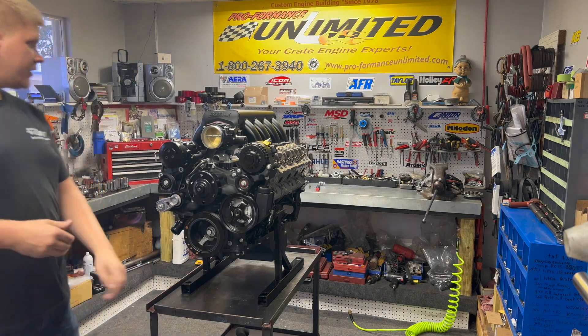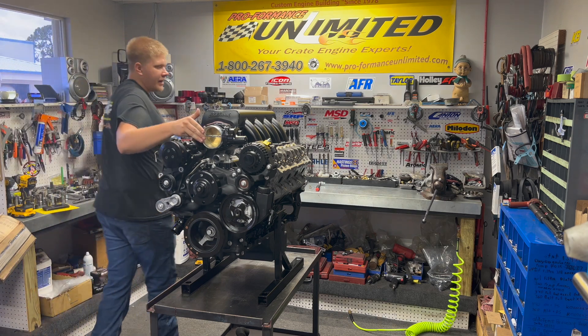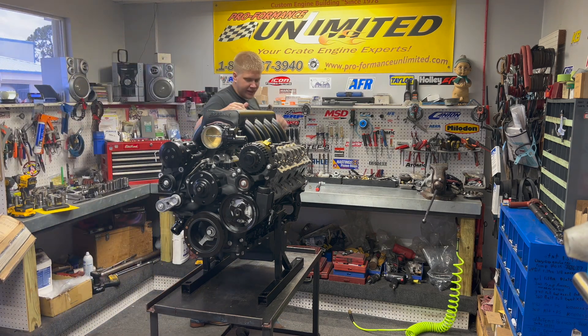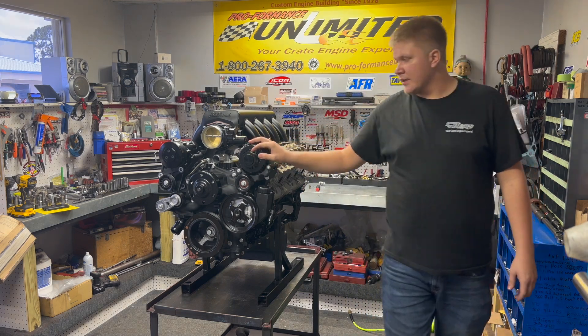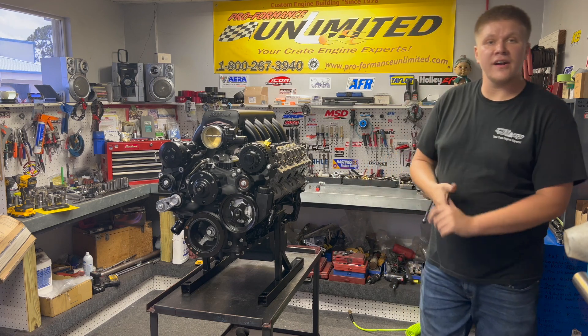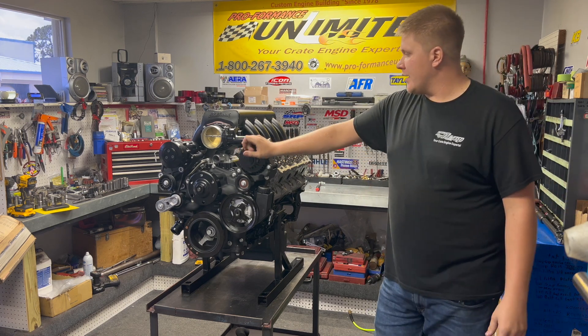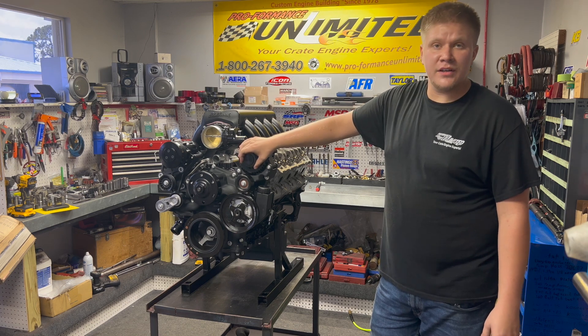There we have it folks. Put the 90mm GM throttle body on here on the Edelbrock XTS intake, with the Holley mid-mount system on here — looks great. We'll see how it performs in the next few days and see how it runs. Thanks for tuning in everybody.